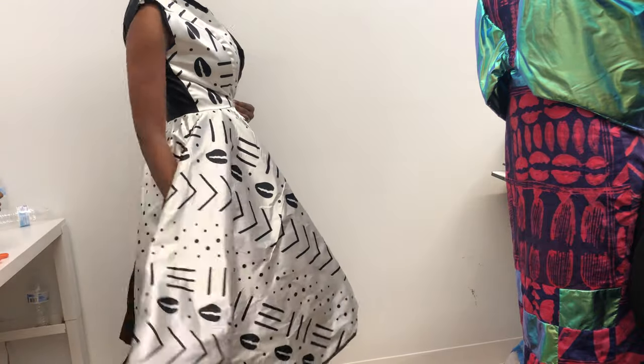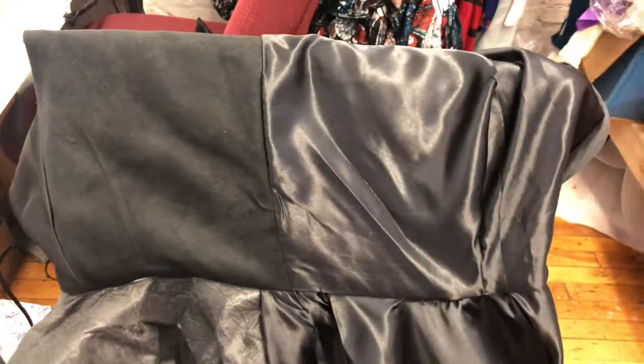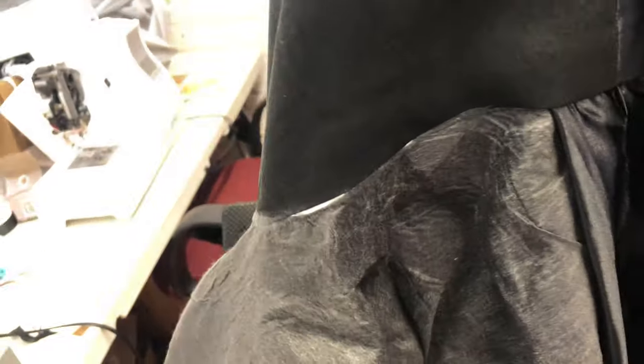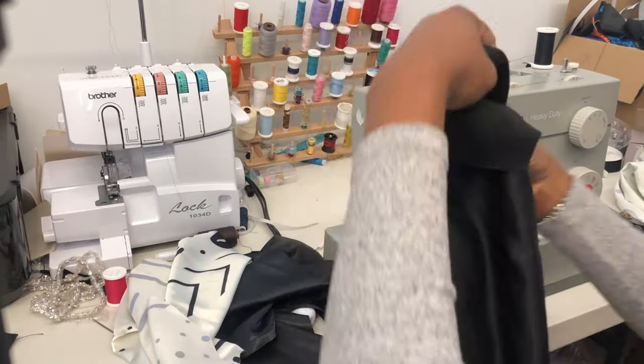I thank God for the progress made today! Look at this — it looks so good, and look at the inside — it's neat! I fixed those patchy parts with more stay and it doesn't even look obvious there was any patch there. It looks very fine and very good.